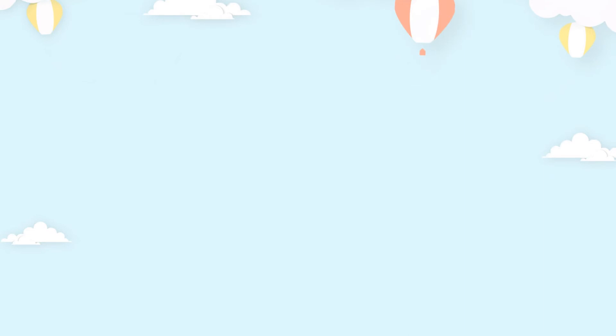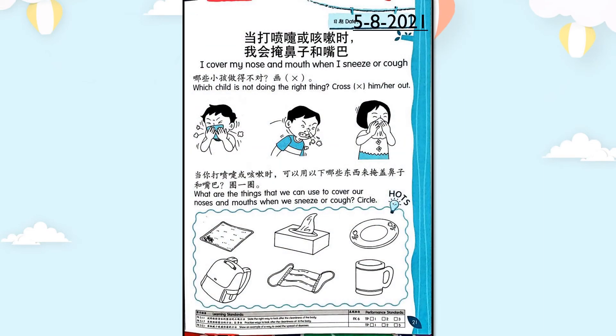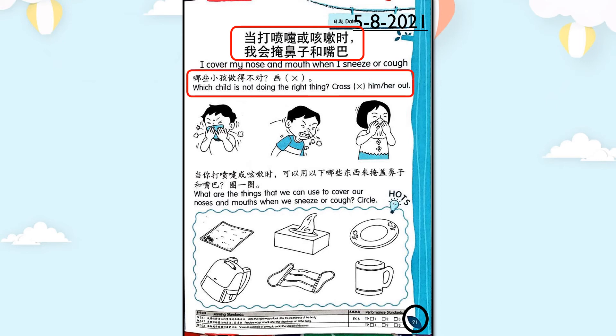接下來請拿出道德教育的作業，翻開第二十一頁。今天學的標題：當打噴嚏或咳嗽時，我會掩鼻子和嘴巴。指示是：哪些小孩做得不對就打叉。第一個小孩打噴嚏時用紙巾或手帕掩蓋鼻子和嘴巴，是對的。第二個小孩打噴嚏時直接對著周圍哈啾，完全沒有用手肘或東西擋著，做得不對，打叉。